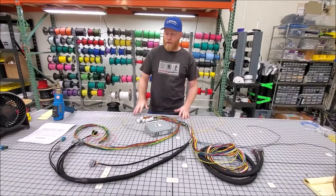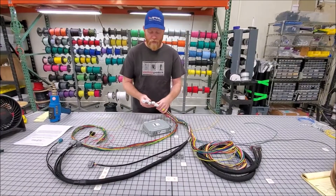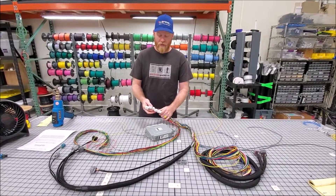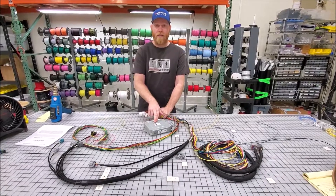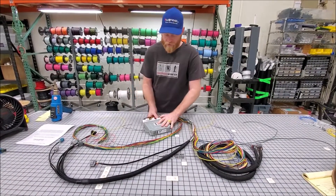Now that the harness is laid out, I'm going to give you a quick overview of the different parts. We have the ECU plugs down here — they're all pre-wired for AVCS. You can use this for a US WRX, JDM WRX, or JDM STI — all 2-liter that use the same 16-bit ECU. It'll work with any one of those.